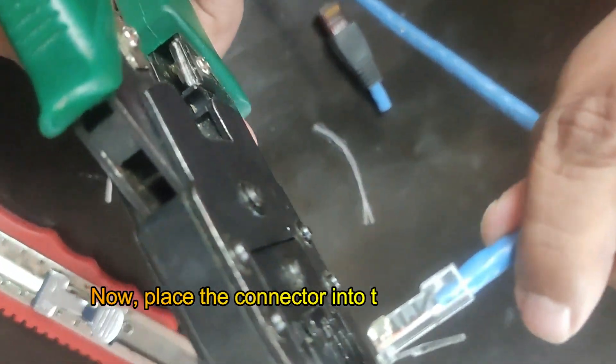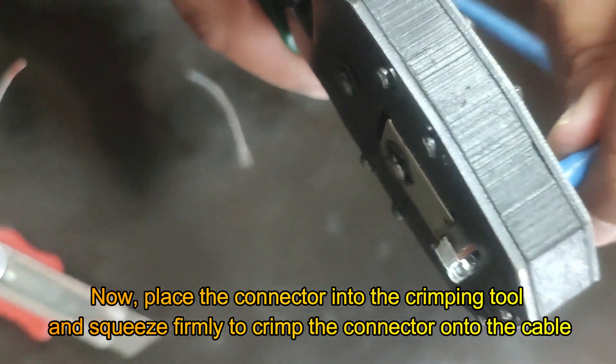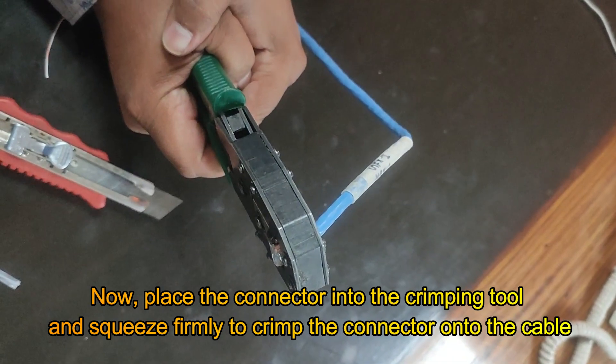Now, place the connector into the crimping tool and squeeze firmly to crimp the connector onto the cable. This secures the wires and ensures a good connection.